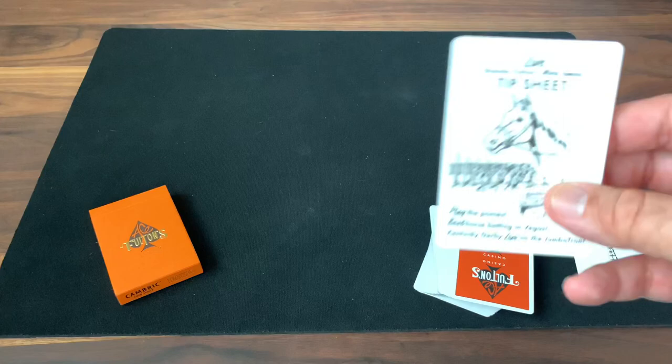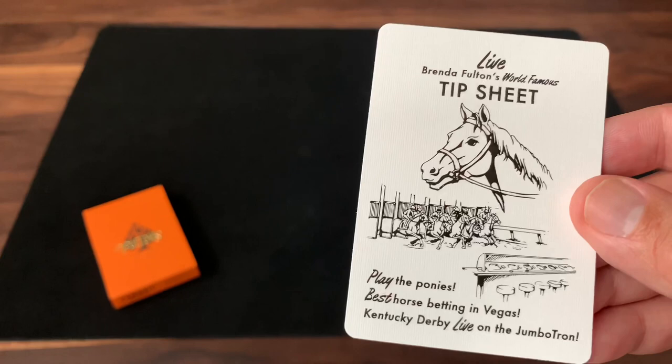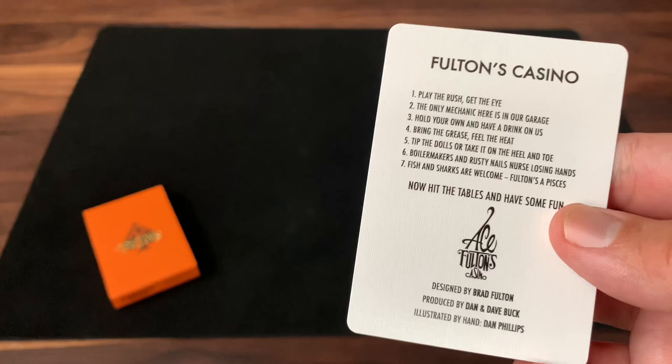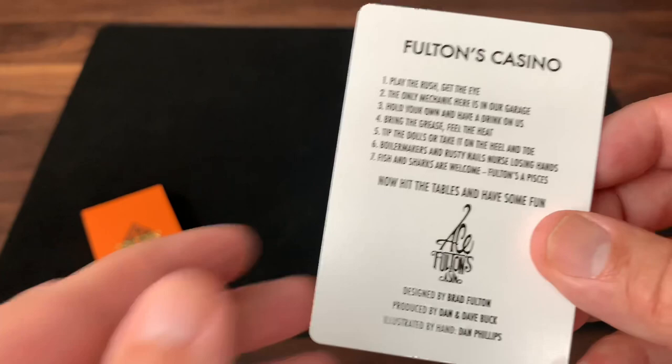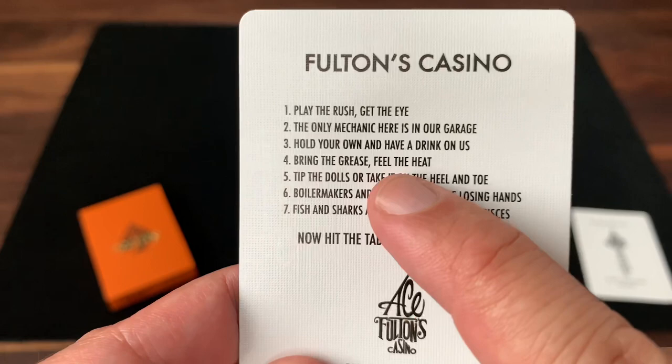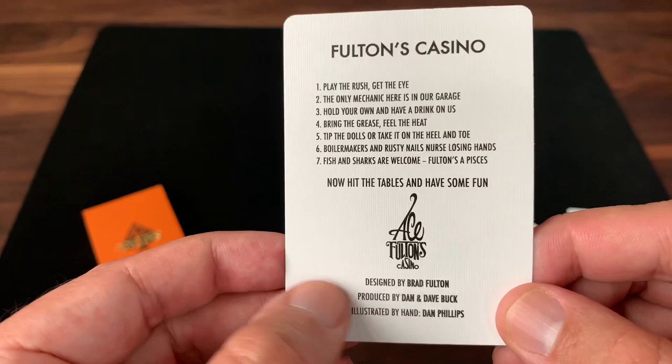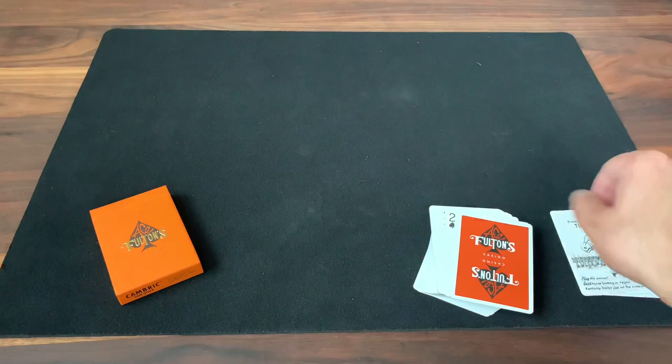Another mainstay of any Ace Fulton's deck is an ad card. One side features an ad for horse racing — go to the world-famous tip sheet. On the other side you have the rules of Ace Fulton's Casino. I love this card and the language used — it really evokes the feel of a seedy casino in the 50s, with phrases like 'bring the grease and feel the heat,' 'tip the dolls,' or 'take it on the heel and toe.' Those little touches add a lot to the feel of the deck. There's also a mention of Brad Fulton, Dan and Dave Buck, and illustrator Dan Phillips.